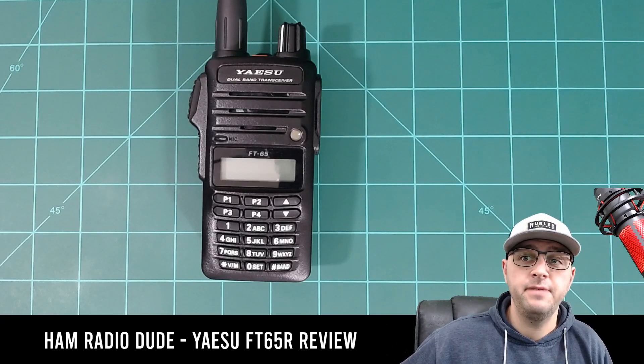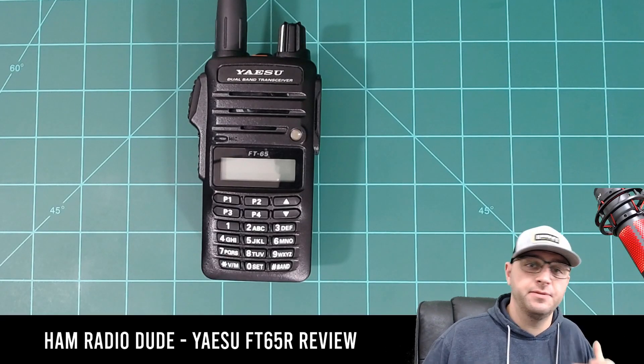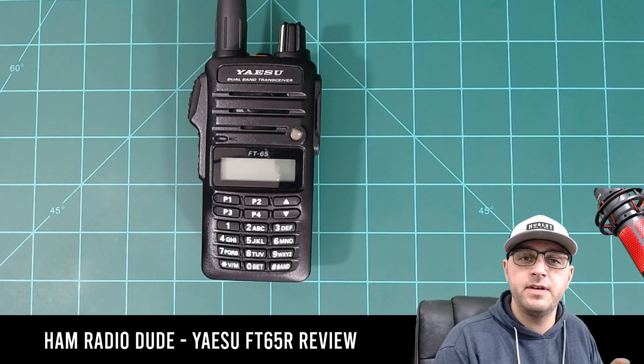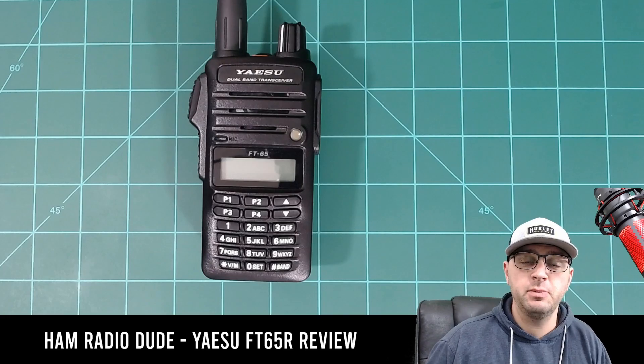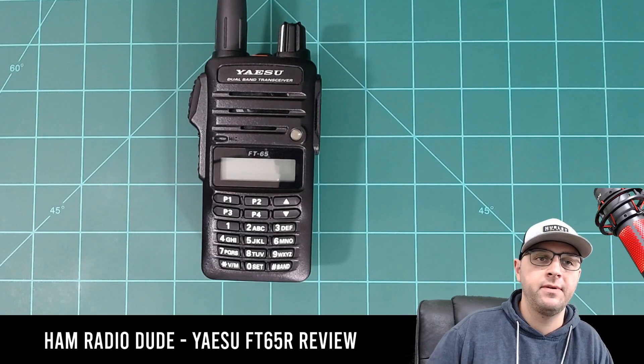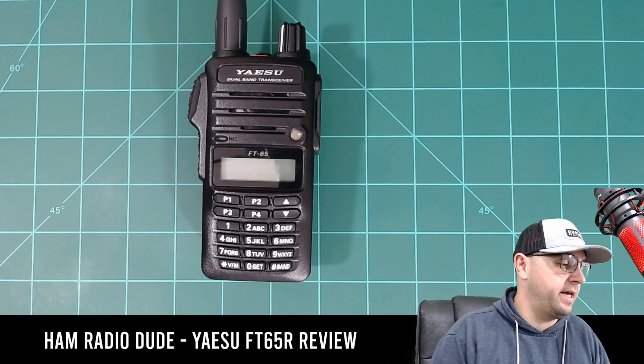The radio cost me $79.95 plus tax. What kind of features do you get for $79.95? The Yaesu FT-65 is a dual band radio, capable of 2 meters and 70 centimeters — VHF and UHF. It also has a weather alert on it as well as an FM radio.